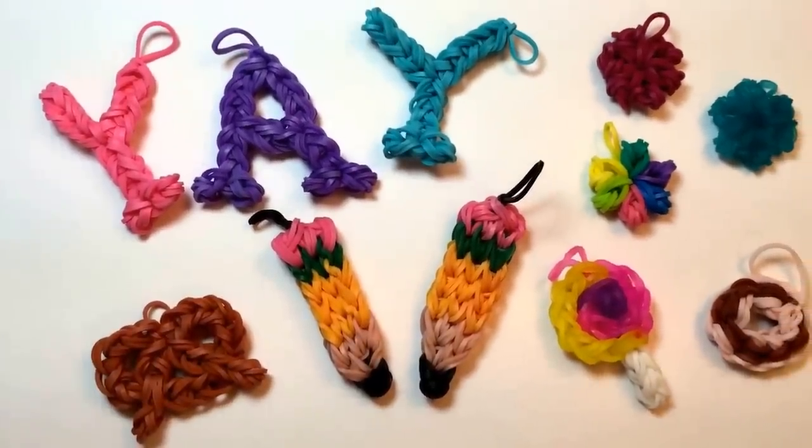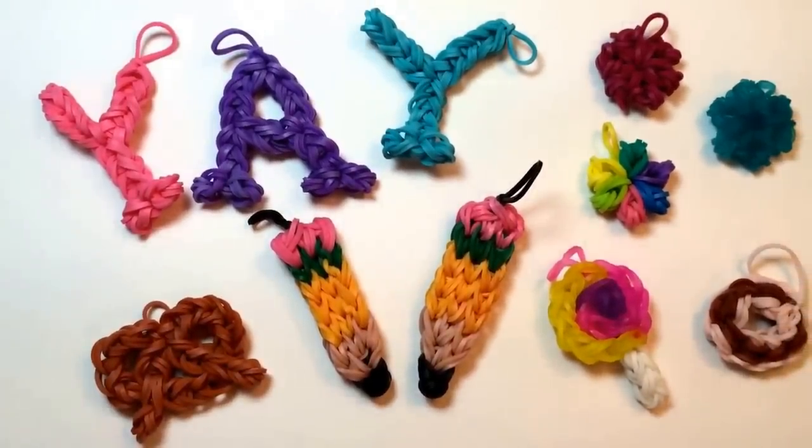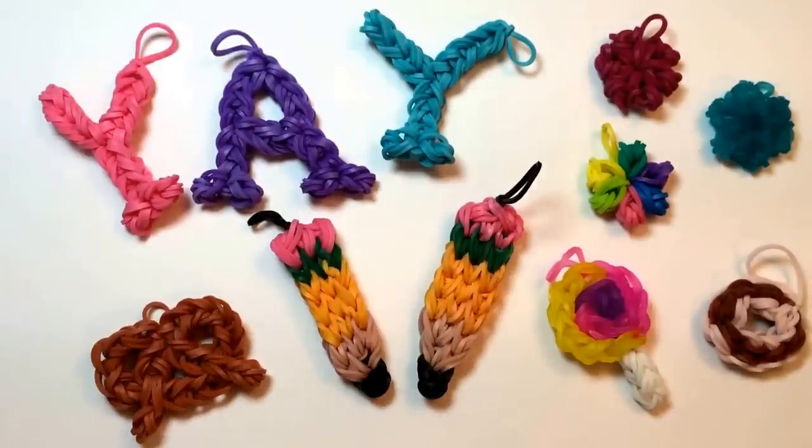I hope you had fun making the pencil with me today, and that if you had trouble, you'll give it another try. It's tricky at first, but you'll get there. If you enjoyed this video, please subscribe and give the video a big thumbs up. Comment below to let me know what you'd like to see me make next, and whether it should be on the loom or using just a crochet hook. Thank you so much for watching, and I look forward to looming with you again soon. Bye-bye.